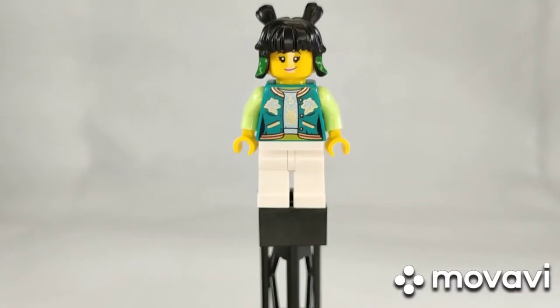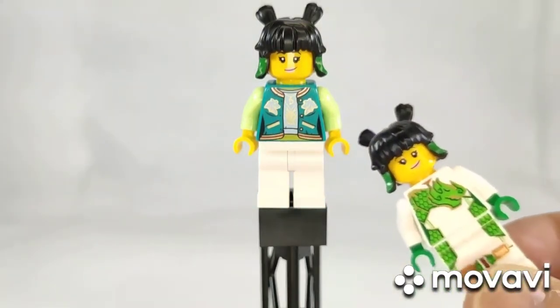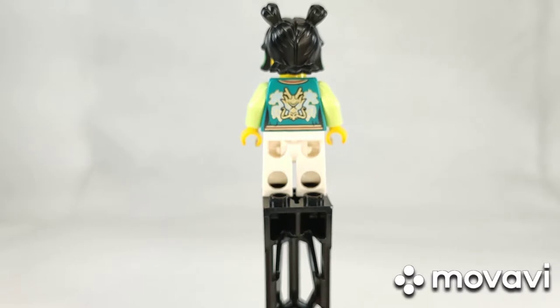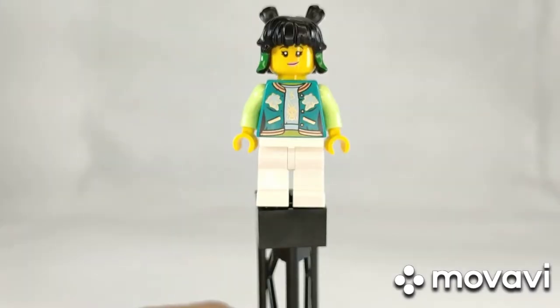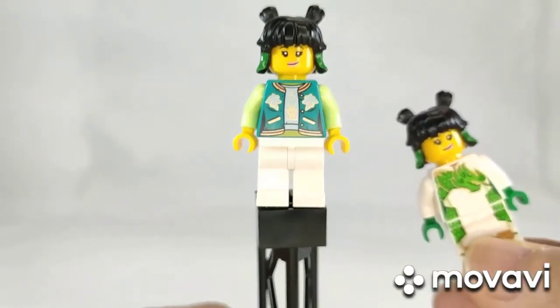Next here is the main minifigure. She has her green dragon horse jacket as compared to her dragon horse uniform on her other Monkey Kid sets minifigure. This jacket is cool because of the back printing as well. She also has an angry face at the back, and she actually has the same face as her other minifigures with the different costume.